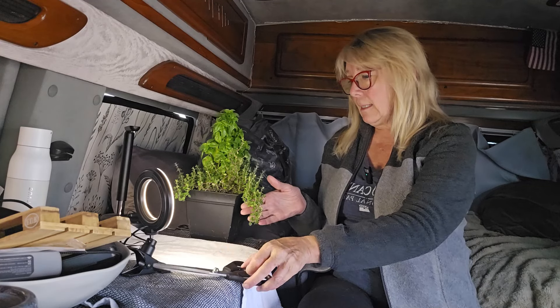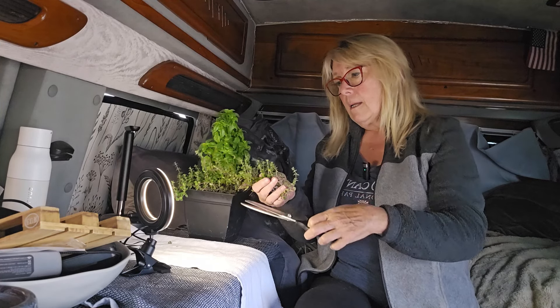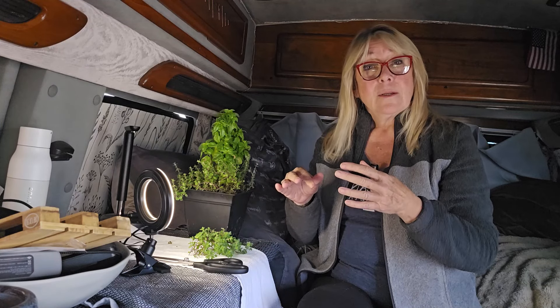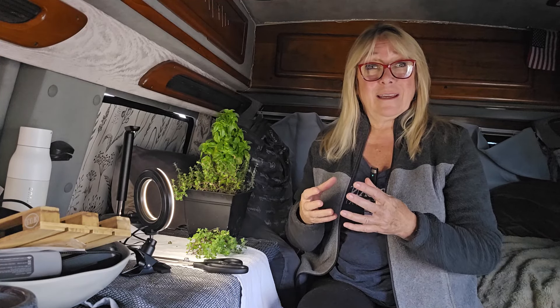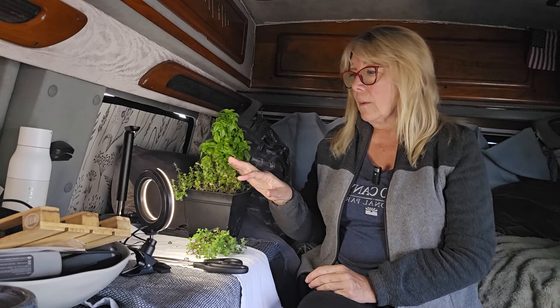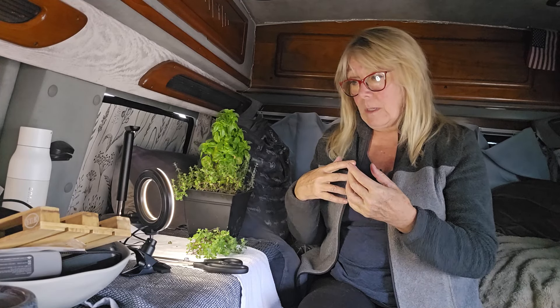What I will do is cut the thyme in big chunks like this, put all these branches on a paper towel, and let them dry — because you can still use them dry, and it's delicious on meats. If you make a stew or a pot roast, thyme is the perfect herb for meat. So I'm going to cut all the thyme, put it on a paper towel, leave it outside for two or three days for the sun to help, and use it dry.